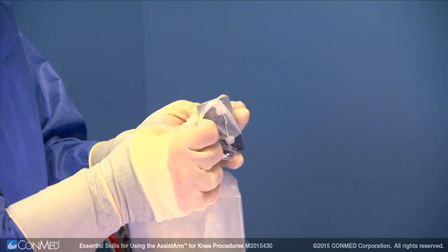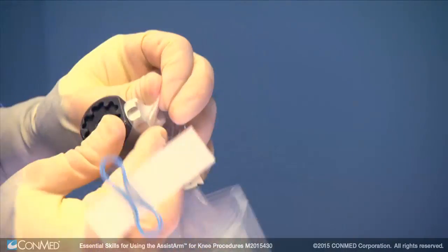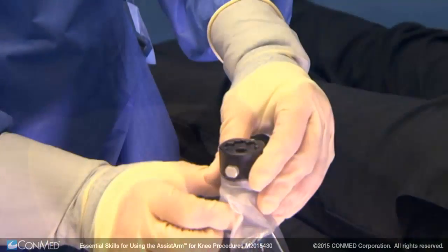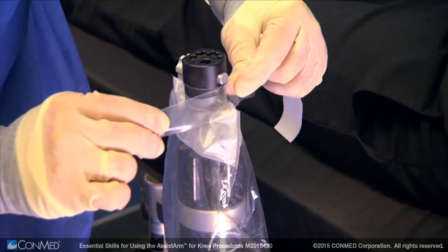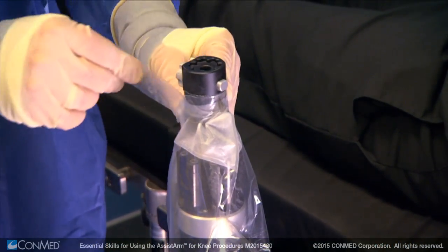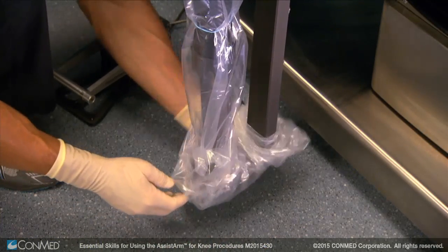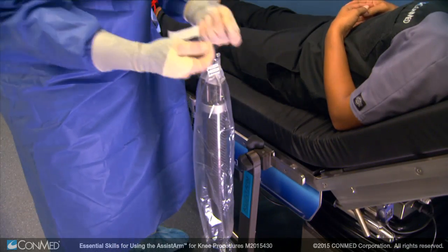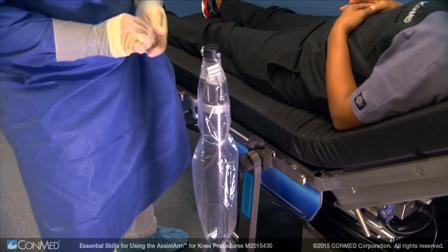A second way to drape the Assist Arm while in the sterile field is to first insert the connector into the small tapered rubber hole of the drape until it rests in between the two silver buttons of the connector. Then install the connector to the Assist Arm and give the connector a slight tug to make sure it has installed properly. Next, wrap the provided tape around the sterile drape and connector. Pull the sterile drape down the telescoping arm and place it around the lower ball joint, then place the provided sterile rubber bands around the telescoping arm to secure the drape to the positioner.